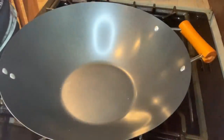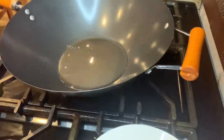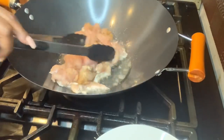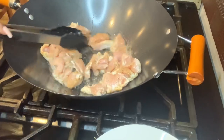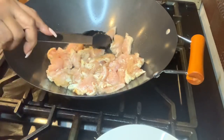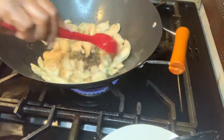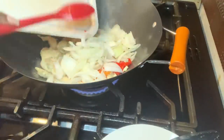That's the wok I'm using. I'm going to let it get hot, then put in a bit of oil and let that get hot too. Once the oil is hot I'm going to put in the chicken. I'm going to cook it properly — I don't want it half cooked.